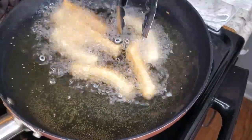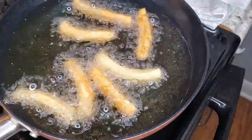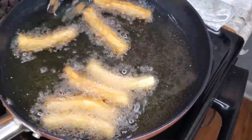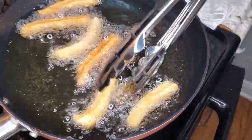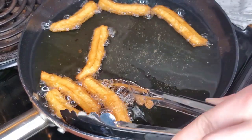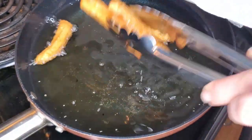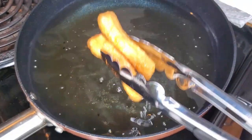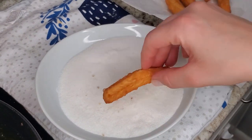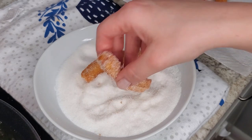Make sure you're turning the churros so they don't get burned from one side. Once the churros are golden brown put them on a paper towel. When your churros are still hot cover them with sugar — if you want a Mexican version just add cinnamon to your sugar.